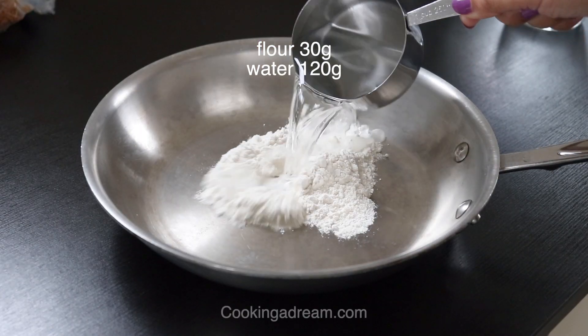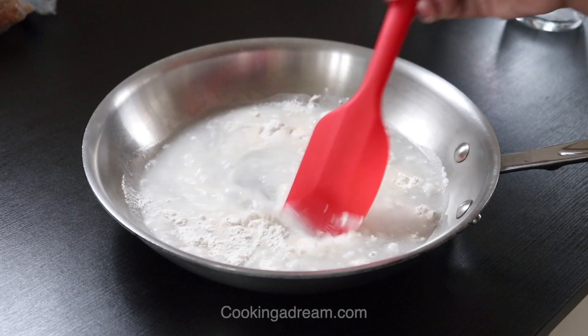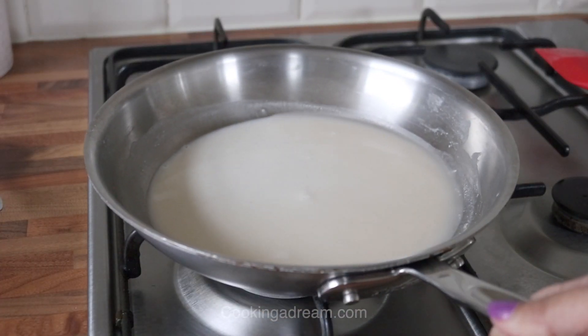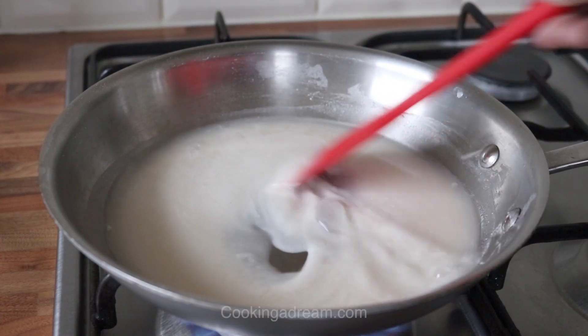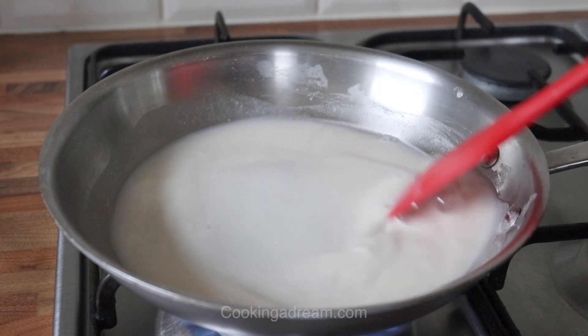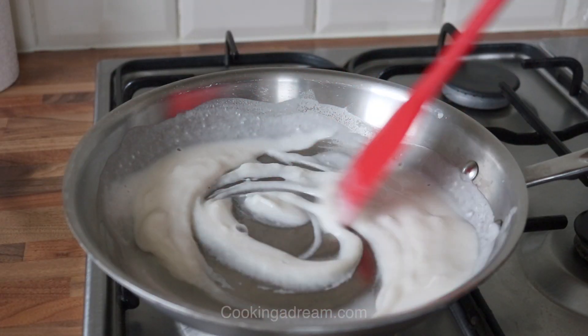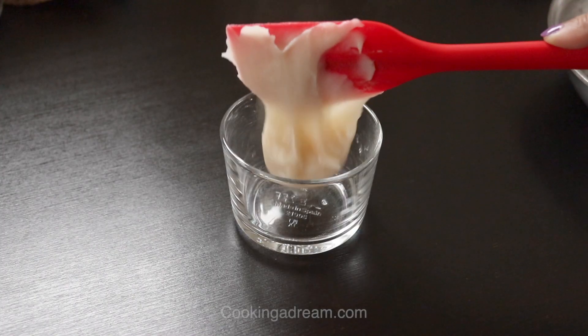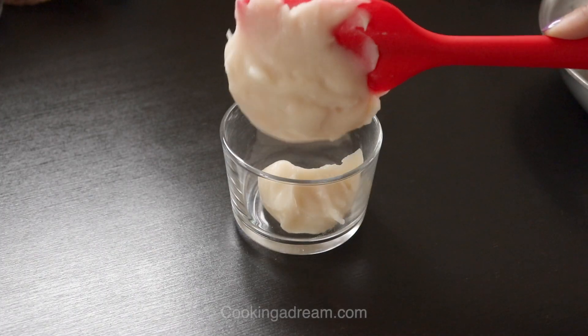In a pan combine 120g of water and 30g of bread flour. Mix well then cook over medium low heat, whisking constantly until the mixture thickens and forms a smooth paste. This should take about 2 minutes. Cover the paste and let it cool to room temperature.